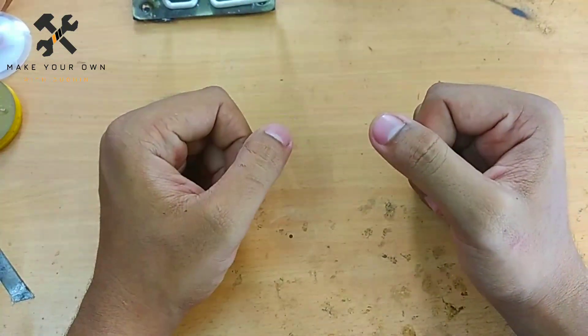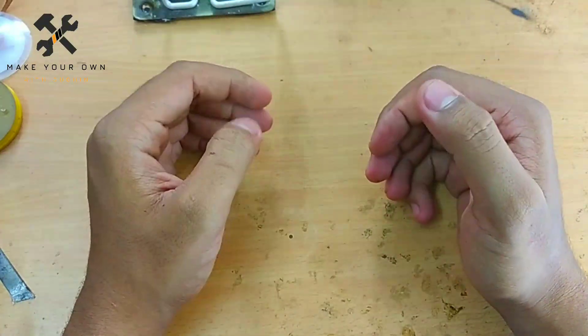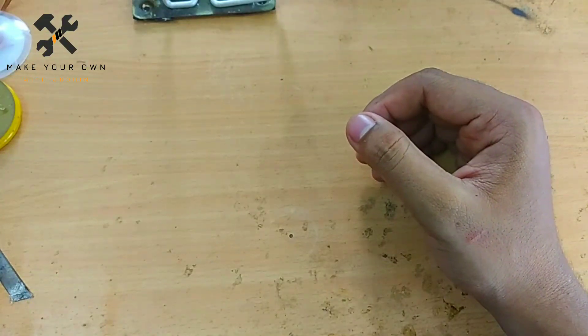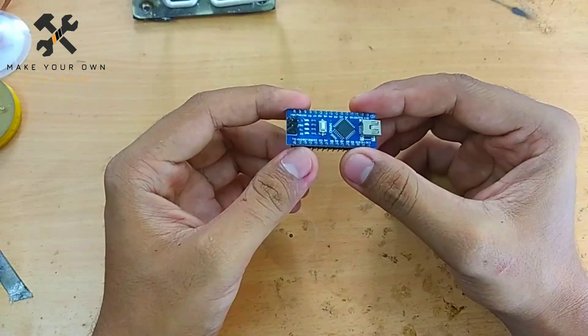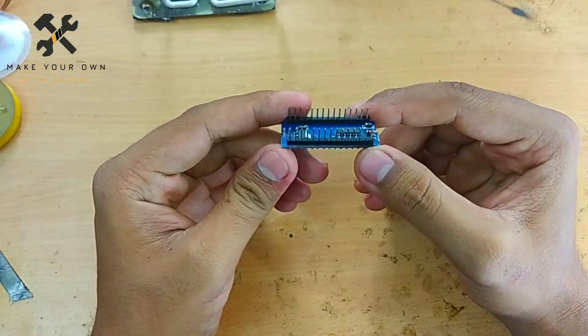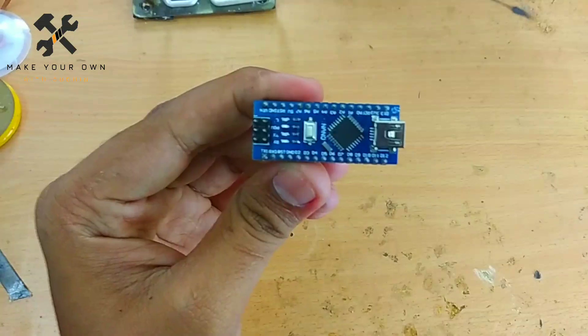Hi friends, welcome back. We are going to control the phone and control the RC car. I am going to install this car. The diagram, code, and program — I will give you all the information in the description. If you have any questions, please comment in the comment section.